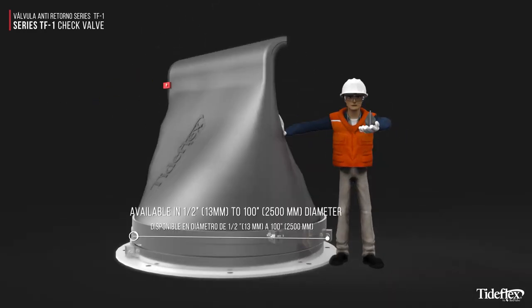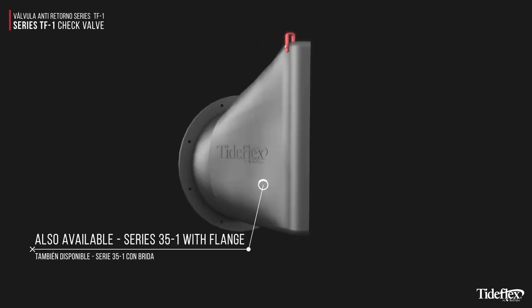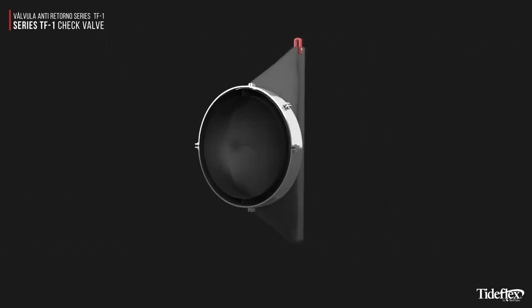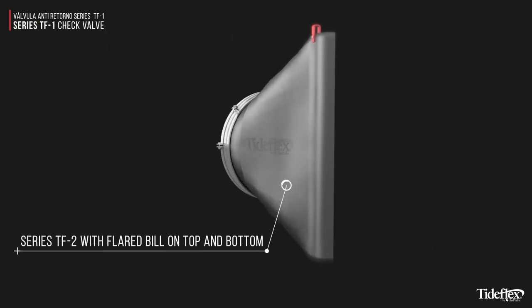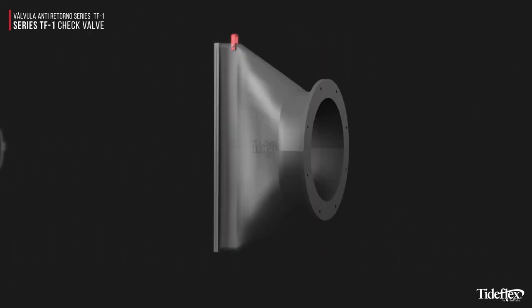Tideflex valves are available in a wide range of sizes from 1.5-inch to 100-inch in diameter. They are also available as a series 35-1 with flange, as well as the TF2 design with flared bill top and bottom, and the series 35 with flange.